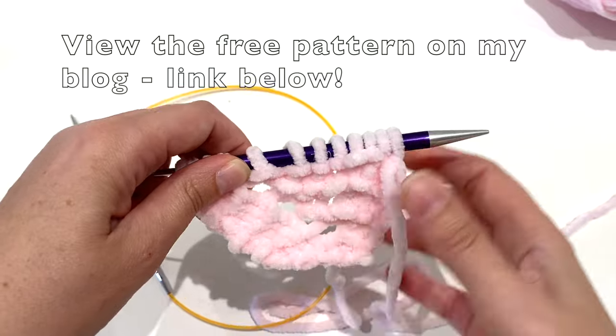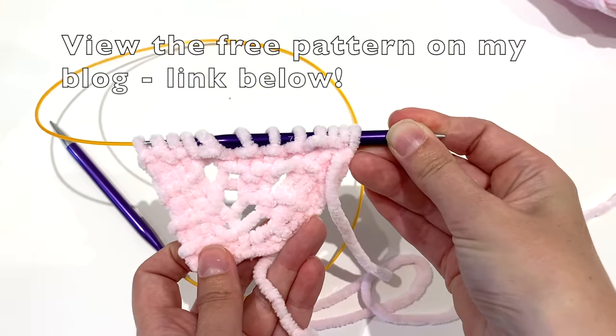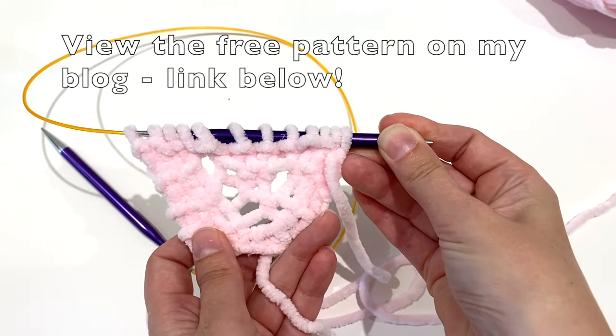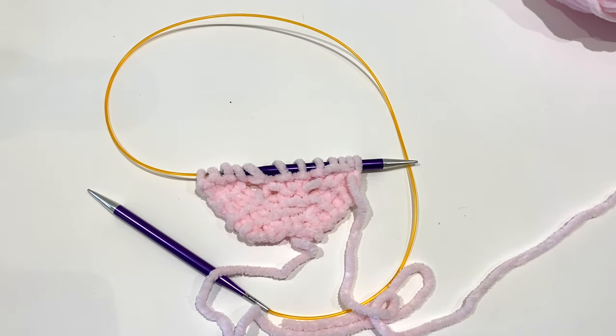As you can see, it's starting to grow and you can see where that corner is working. I hope you enjoy the pattern and happy knitting. Thank you.